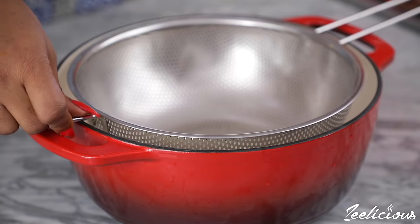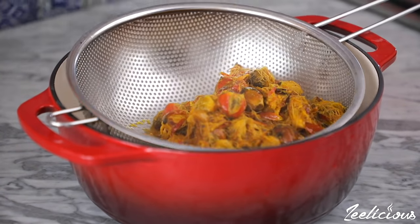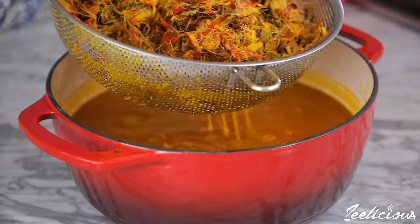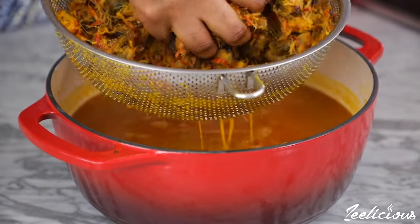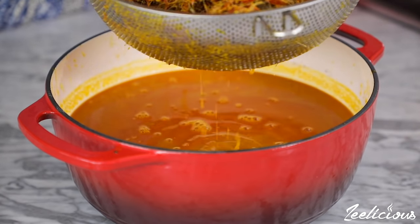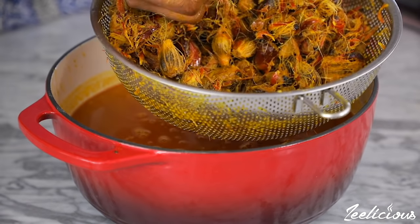Place a fine sieve over a clean pot, then gently pour the palm kernels and the water through the sieve to extract the liquid — the liquid is what we need for the soup. You can add more hot water to the bowl with the palm kernel if you think there is still some juice left to be extracted.